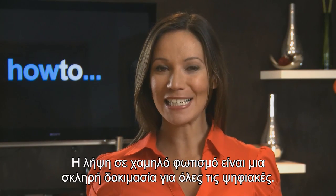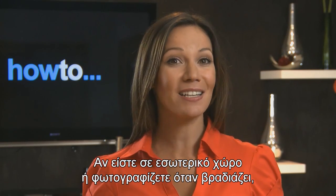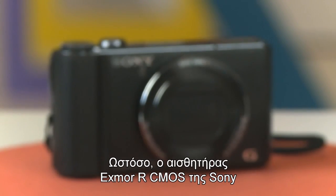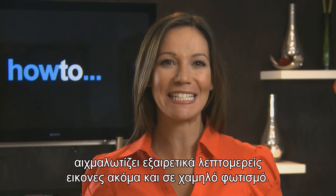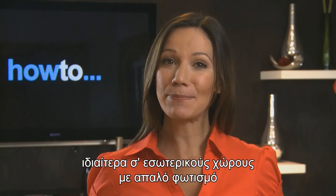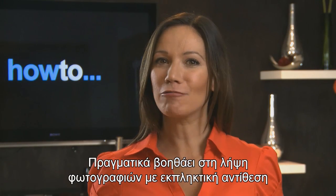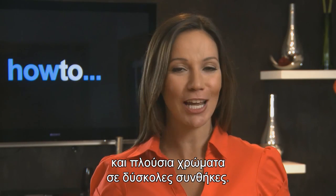Shooting in low light is a tough test for any digital camera. If you're indoors or shooting at dusk, you'll often be disappointed by grainy, unnatural pictures. However, the Sony Exmor R CMOS sensor used inside selected CyberShot digital cameras captures extraordinarily detailed pictures even in low light. With the Exmor R CMOS sensor, you'll see the difference in every scene, especially dimly lit interiors and atmospheric twilight moments. It really does help your camera produce superb contrast and rich colours under challenging conditions.